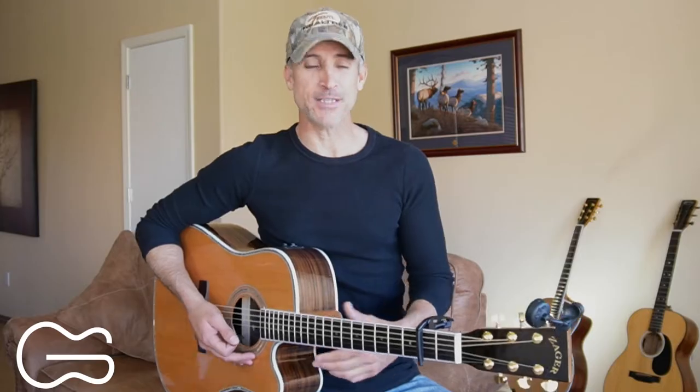What's up guitar friends? My name is Robbie Trujillo. Today I'm going to show you how to play Damn Country Music by Riley Green. Tim McGraw also recorded this one. Great song. Let's learn it today with the capo on the second fret.